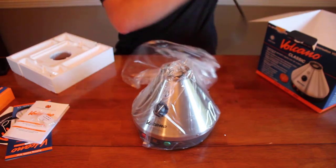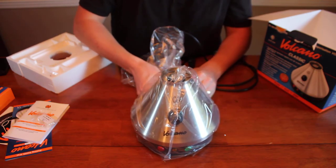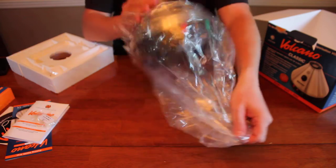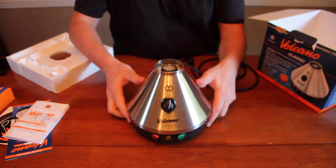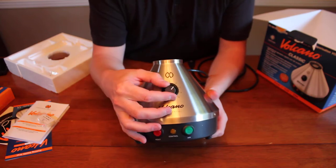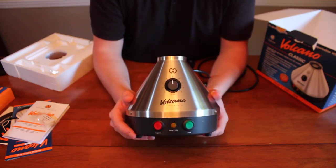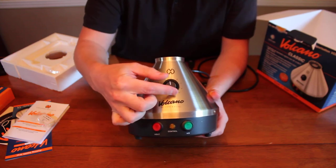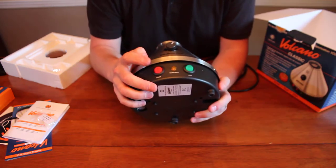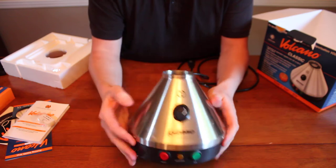And here we are. The unit itself is fairly heavy, but I think that's a good thing — it's not something that's going to get knocked off a tabletop or fall too easily. It's very stable and the build quality is extremely high. Here you have your temperature selector. I opted for the classic version because I believe if anything goes wrong with the unit it's going to be the digital control panel, and I don't really feel the need to dial in my temperature that precisely. Once I find the sweet spots on this dial — and I've used these before — everything's going to be fine. You basically have your heat switch on or off and your air switch on or off, which turns on the fan and forces air up through the chamber.